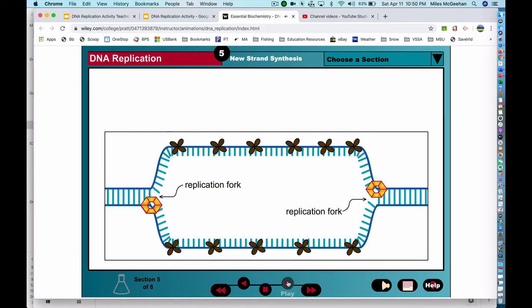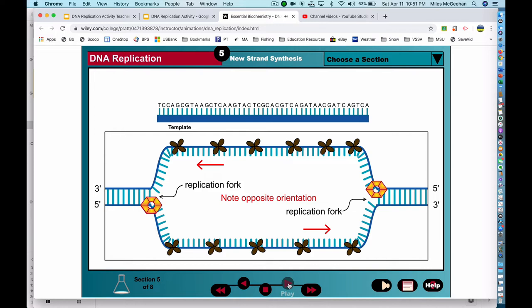Now that they are separated, the two single DNA strands can act as templates for the production of two new complementary DNA strands. The double helix consists of two anti-parallel DNA strands with complementary 5' to 3' strands running in opposite directions. Polymerase enzymes can synthesize nucleic acid strands only in the 5' to 3' direction, hooking the 5' phosphate group of an incoming nucleotide onto the 3' hydroxyl group at the end of the growing nucleic acid chain.